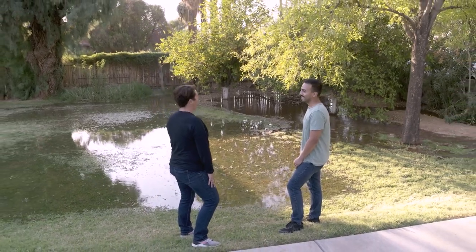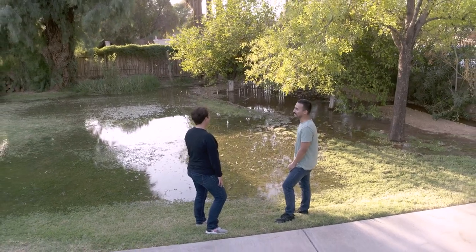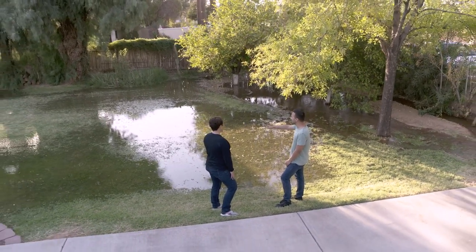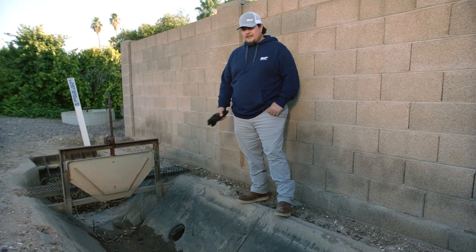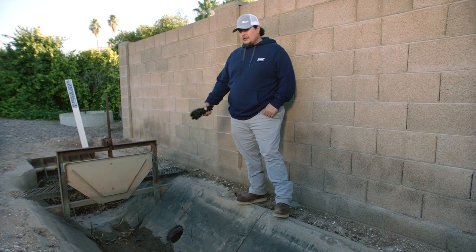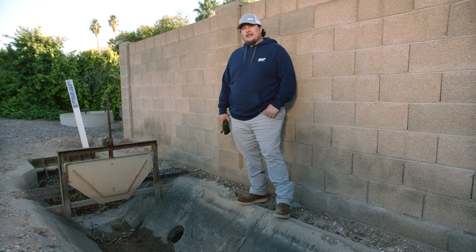Maintaining your open ditch is a neighborhood effort. This includes the financial responsibility of all active users. I encourage you to work together and establish a maintenance schedule everyone could agree on. If you have any questions regarding an open system, a dirt ditch, or a concrete ditch, please call SRP. We're here to help.